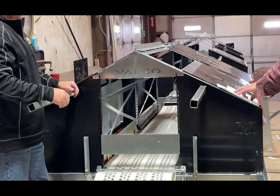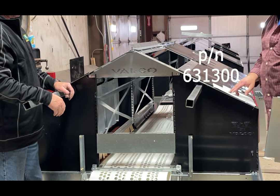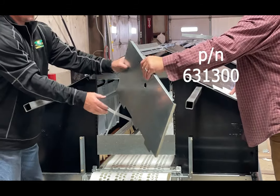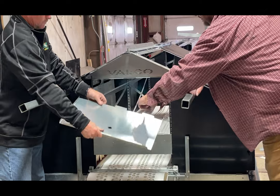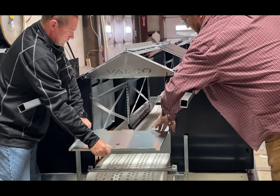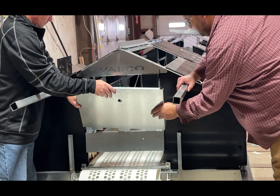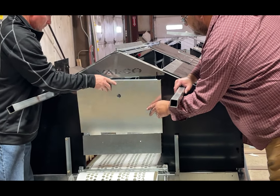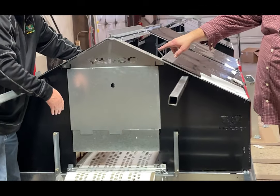Then we're going to take the door panel, which is part number 6313000. These ears — I'm going to call them ears — these ears go into the notches on the bottom, and then you pick up this slightly and it'll sit into the ears on the top.